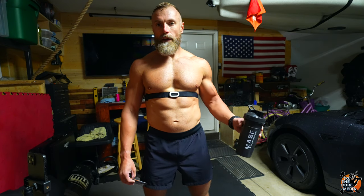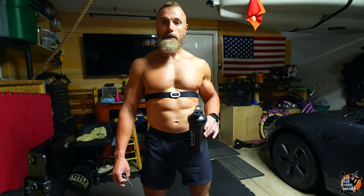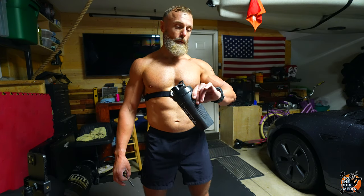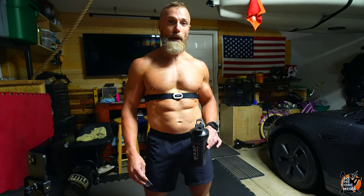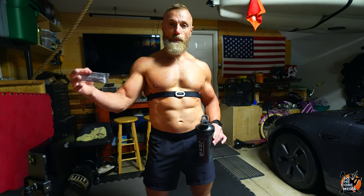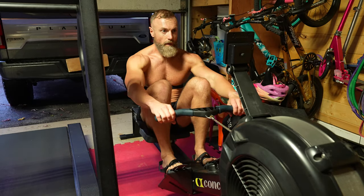Either way, let's jump right into it. I burned 770 calories and it took me one hour and 39 minutes — probably one of the faster workouts I've done with this amount of calories burned. That's thanks to a new piece of equipment I just added to the gym: I finally found a Concept2 rowing machine.